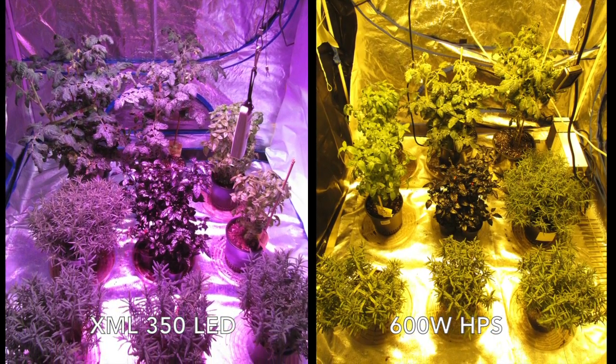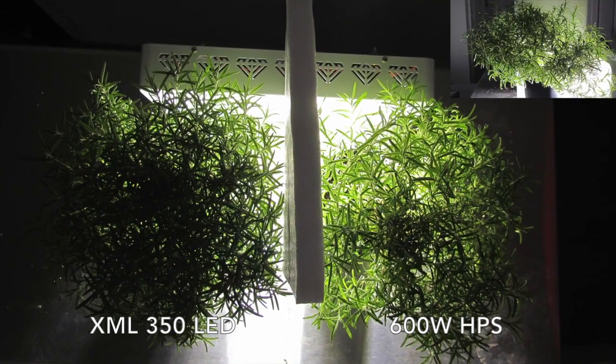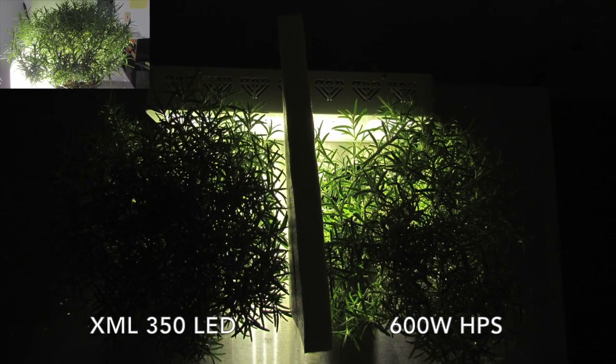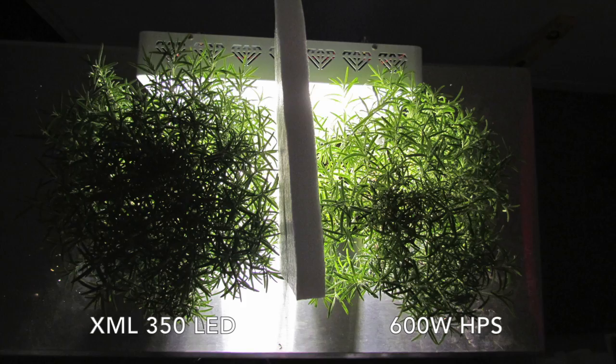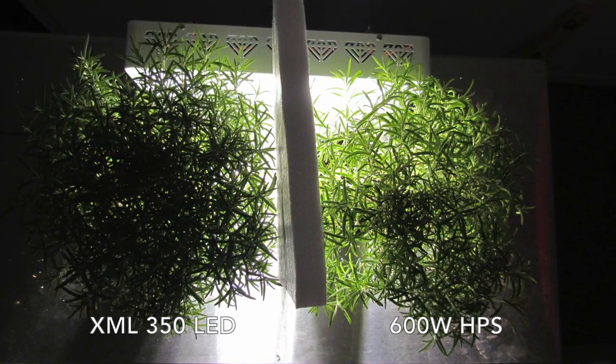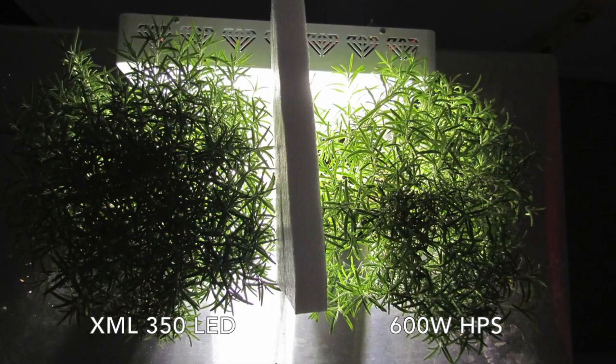While we previously had only seen major results in our tomato and basil plants, it's finally time to shed some light on the rosemary. To better illustrate the results, we shined a light through each plant to show the density a little bit better. The results were pretty conclusive, with hardly any light escaping from the LED's rosemary.